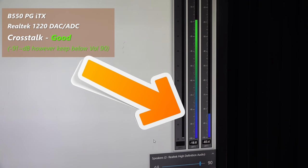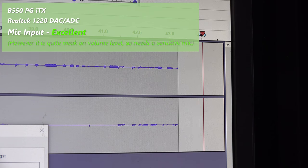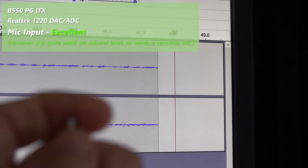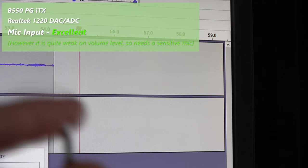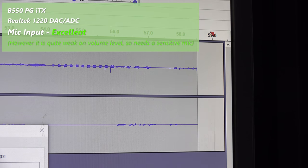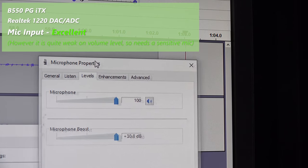For the mic input, this is actually very good in one way — the overall volume level is a lot lower than I'm used to hearing. Even though it goes up to 100 plus 30 dB, it does so with no noise. However, that input level is very low compared to other mic input solutions, so you will need a sensitive mic to get the most out of this input port.